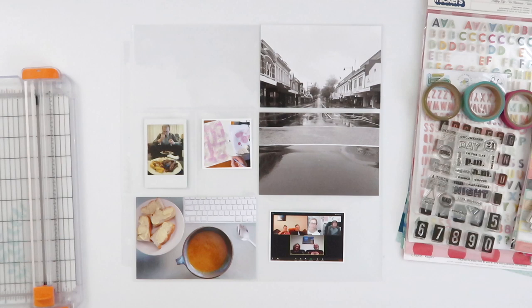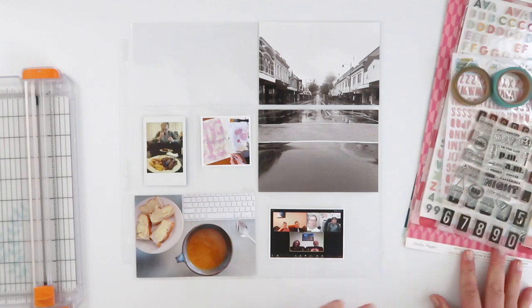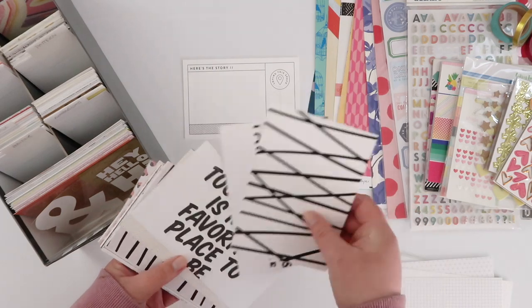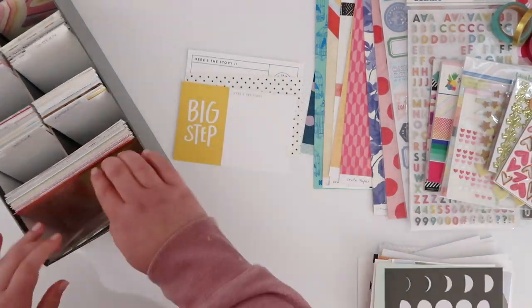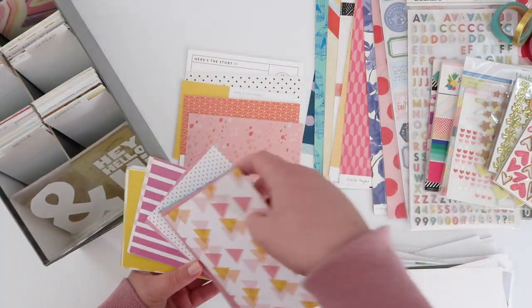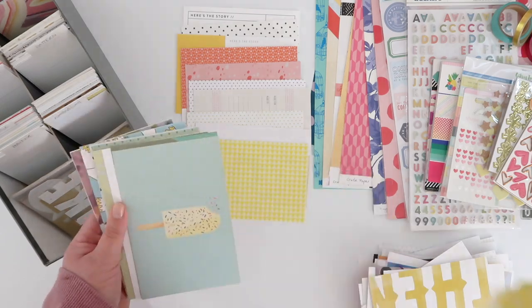Hi guys, welcome back to my channel. This is week 16 project life and today I'm working with something a little bit different. I put together a scrapbooking kit from some of the supplies in my stash, and I decided I would use that for this week's project life spread. I've spread my kit out on my desk and started going through my cards, pulling out random ones that go with the colors and patterns I've already picked out.